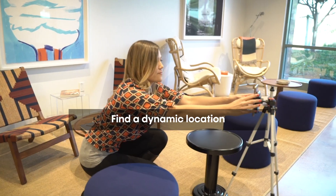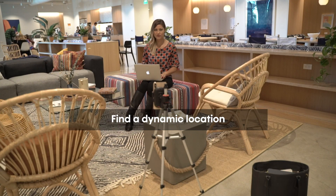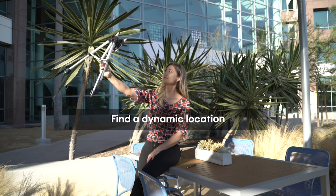When you have your own photo shoot, find a dynamic location. We're at WeWork and they have a lot of different cool nooks and spaces, but you could do this somewhere like a coffee shop that has some indoor and outdoor space too.